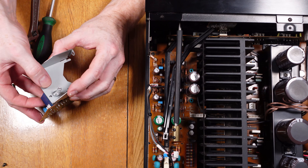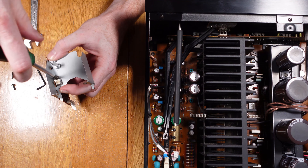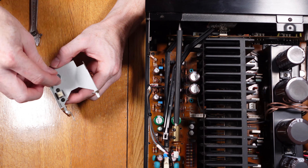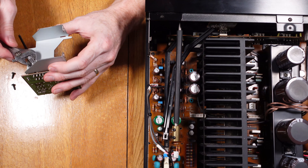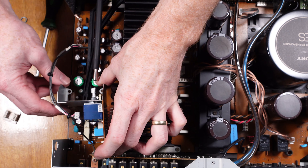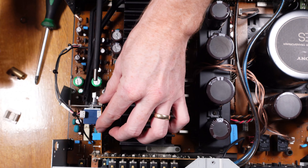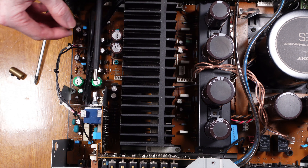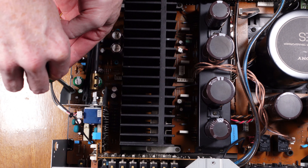Now that the soldering is all done and the board is ready to go back in, we can fit the bracket on first — that was just one nut and two screws. Now it's basically a reversal of what we did to remove everything. Push the board back into the bottom board, being mindful of the bottom pins which push into the main circuit board, then fit the small bridge connection which is just pushed on. Making sure the main knob control lines up okay, then put the two screws back in to hold the main bracket onto the circuit board.